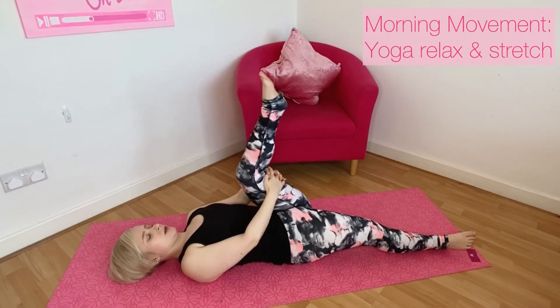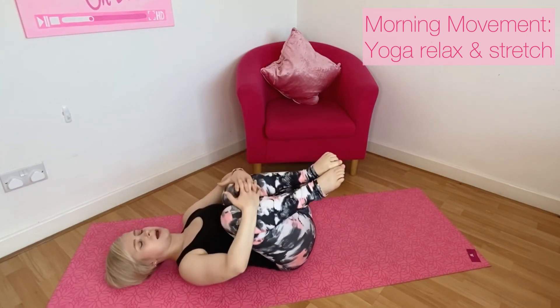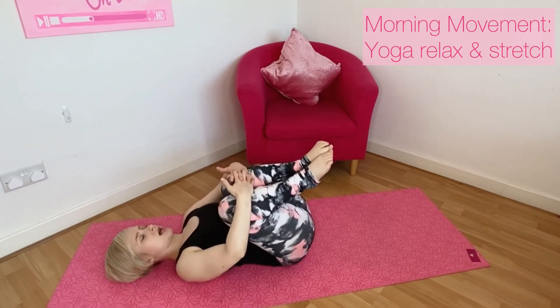When you're ready, release, hugging both knees in towards the chest one final time, releasing and relaxing.